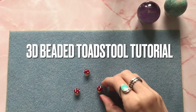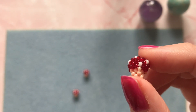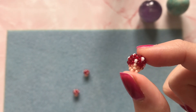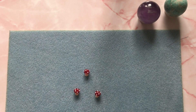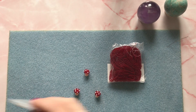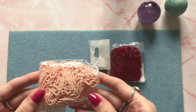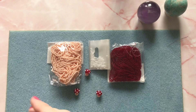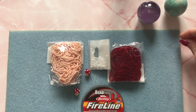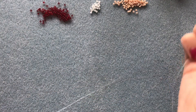Hi everyone, welcome back! In today's video I'm going to be showing you how to make one of these cute tiny beaded toadstools. I already have a video on my channel for a bigger toadstool if you want to check that out. To make one of these you're going to need some size 11 seed beads in red, size 11 seed beads in white and a lighter beige color. You will also need your thread — I'm using six pound Fireline — and your beading needle.